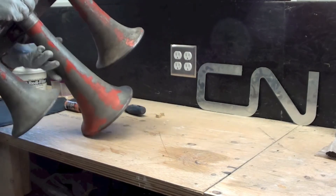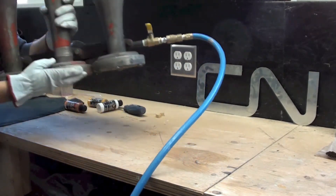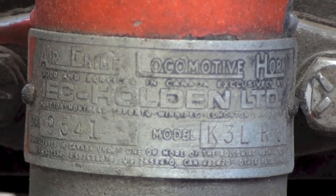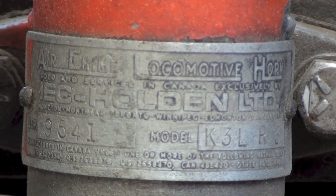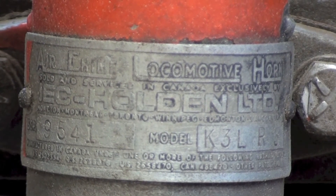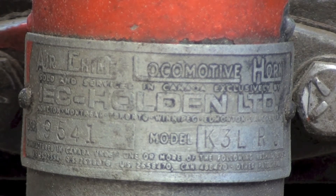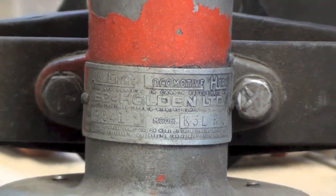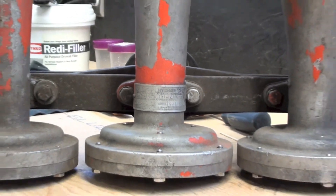Flip it over so you can see the serial number — serial number 9541, model K3LR. I was pretty stoked to get that from my uncle, it's a really neat gift. I brought it back in my suitcase from the east coast, so the people at WestJet are probably wondering why this guy has a train horn in his suitcase.